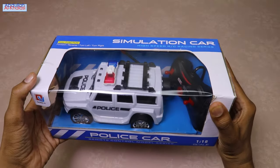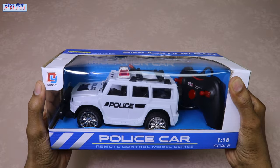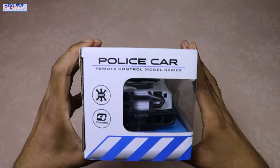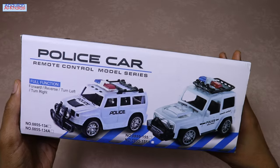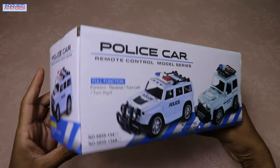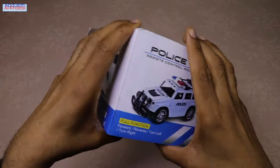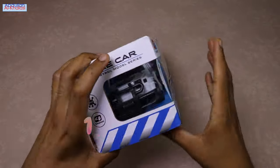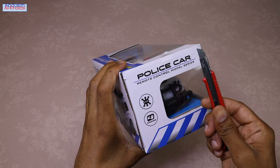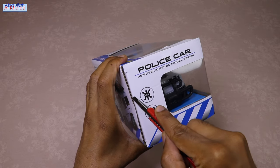Hello everyone and welcome back to my channel. In this video I will take you through the unboxing process of the police four-wheel drive remote control car, showcase its features, and provide an honest review of its performance. This police four-wheel drive car features a 1/18 scale radio control. Let's start unboxing — please watch this video till the end.